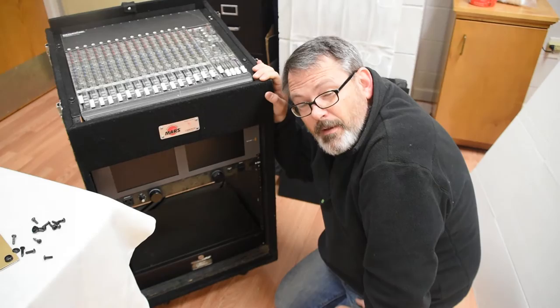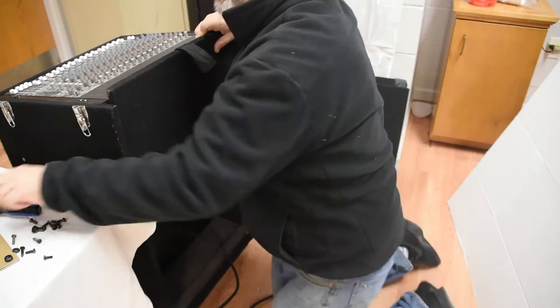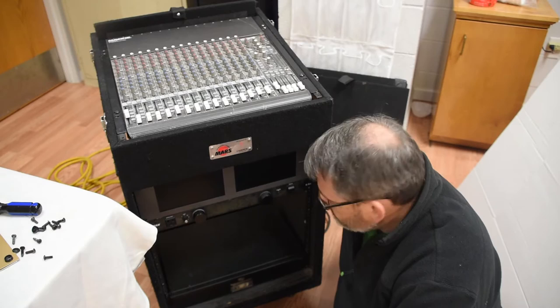It doesn't have a power button. So since it doesn't have a power button, when I apply power to the rack itself, it'll come on. I'm going to plug it in. Okay, moment of truth — let's power this thing on and see what happens.